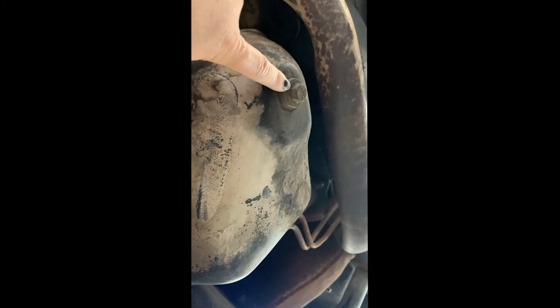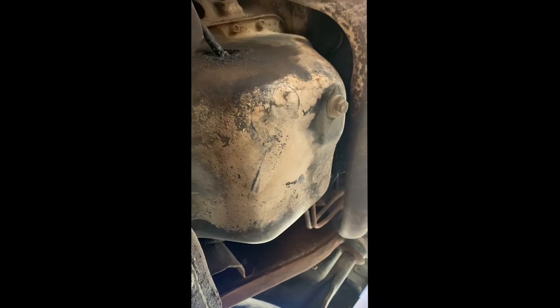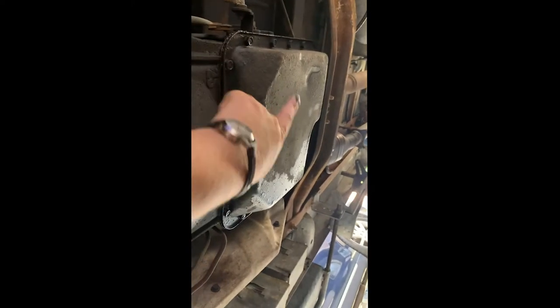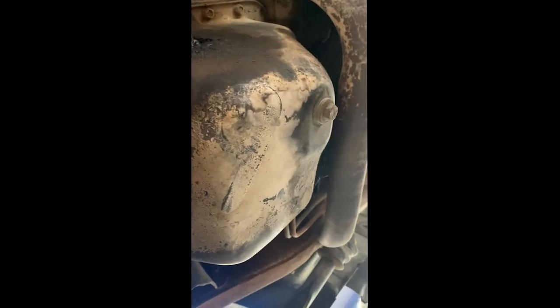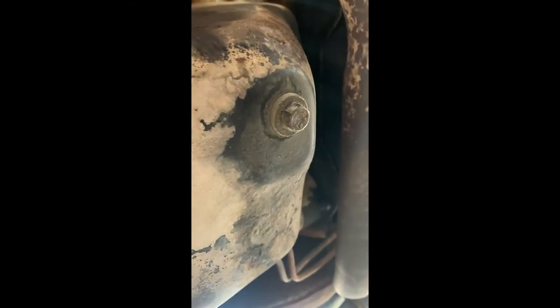First you're going to locate your oil drain plug, which is right here. It's at the bottom of your oil pan, which looks kind of like that — probably smaller on other cars. Not the transmission. This is the transmission — you can tell because it has no plug, so you don't want to remove that. That will drain your transmission fluid. This is the oil plug. Then you find a socket that fits, or you can just use a wrench if you have enough strength, and position your oil pan underneath so that it will fall into there.